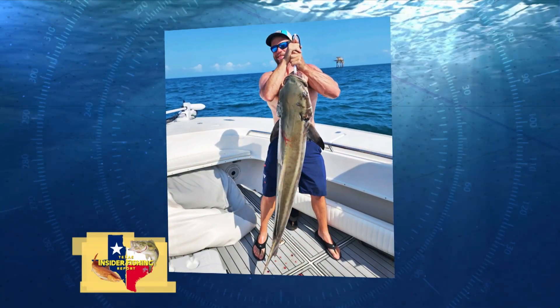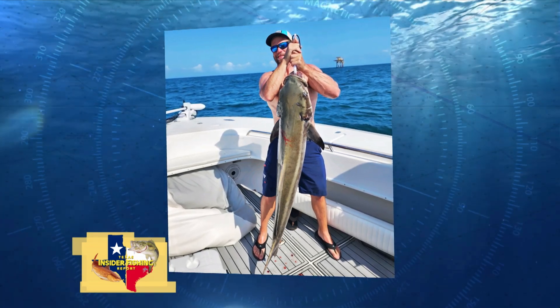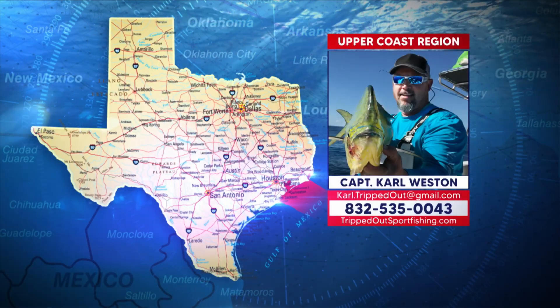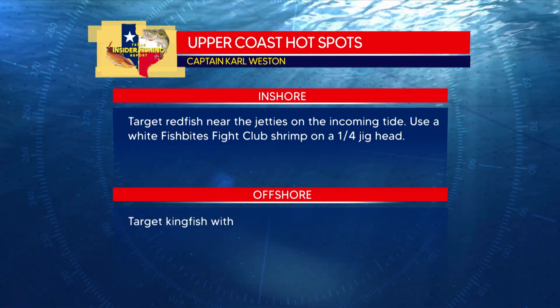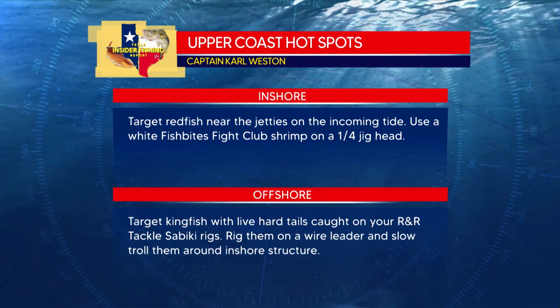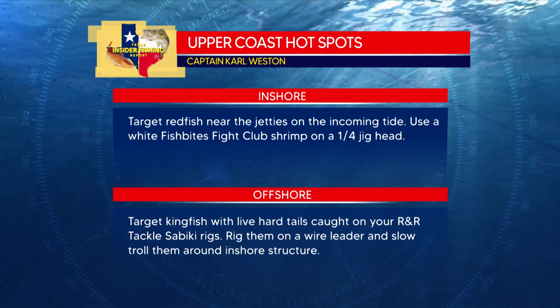That's a nice one right there. Did you catch that one on a hot dog? Just kidding. This weekend's going to be a great time to throw some hot dogs at some ling. Thanks, Carl. Here are the hot spots for the upper coast region: inshore, target redfish near the jetties on the incoming tide using white Fish Bites Fight Club shrimp on a quarter-ounce jig head. Offshore, target king mackerel with hard tails caught on your R&R Tackle sabiki rigs — rig them on a wire leader and slow troll around that inshore structure. A hot dog caught one — we learn something new every day.